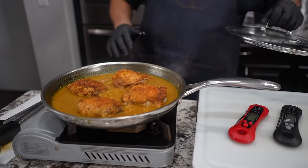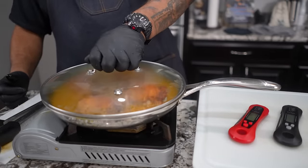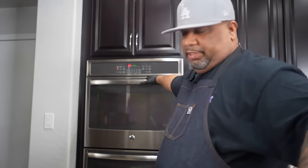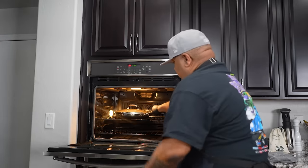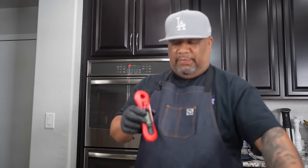If you don't have a lid you can take some foil and put that over it — just make sure everything you're using is oven safe. This right here is oven safe, and these are HexClad pots and pans. I've got the lid on, I turn the fire off, and we're putting this in the oven. I'm going to set a timer for about 30 minutes.